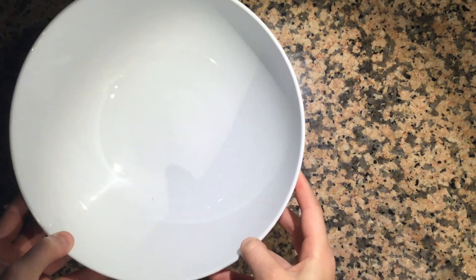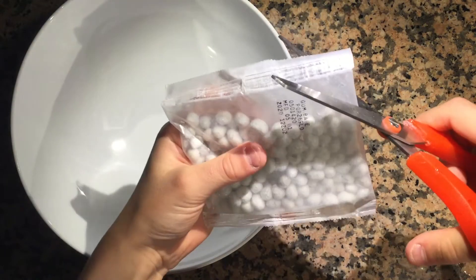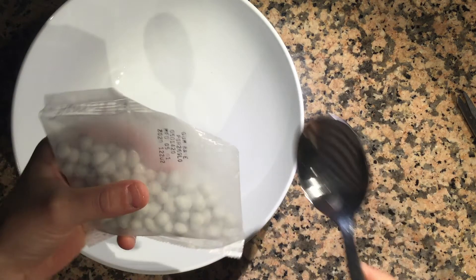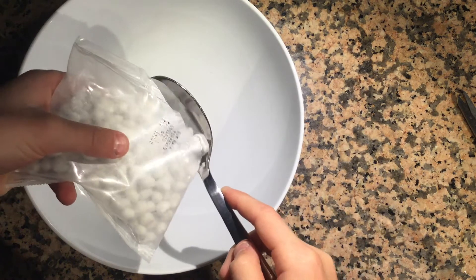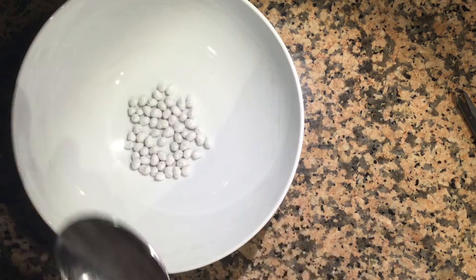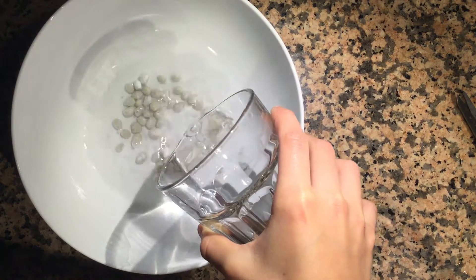Grab a larger bowl and all of your gum base — cut that open as well. Take a tablespoon and add two tablespoons of gum base. Then add one cup of warm water, just enough to cover over the top of all the gum base.